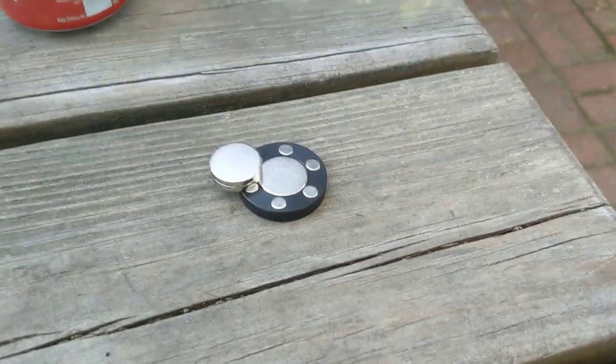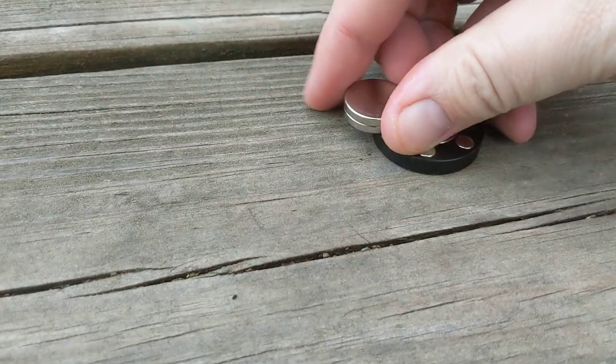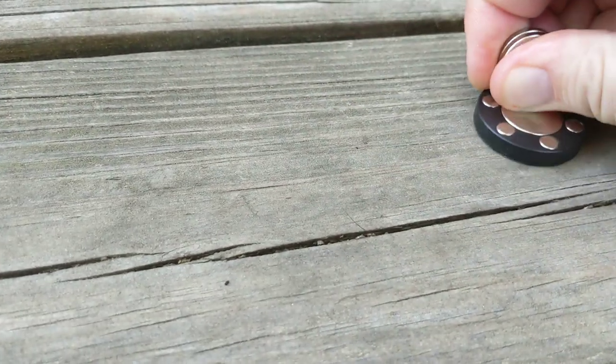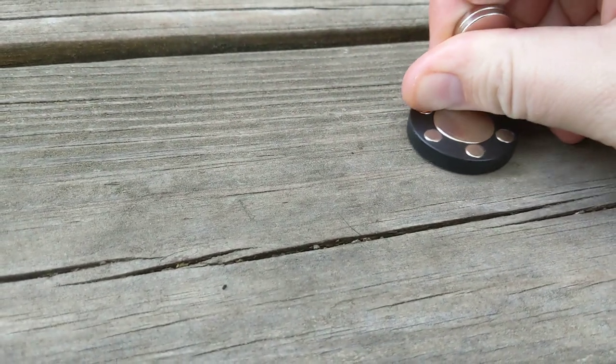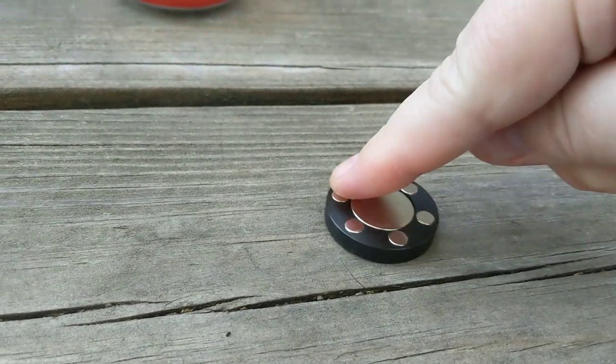Hello, I'm outside. I'm going to pick a table. This is an inverter magnet. Well, some people call it that. I think the guy that patented it, or at least this toy.